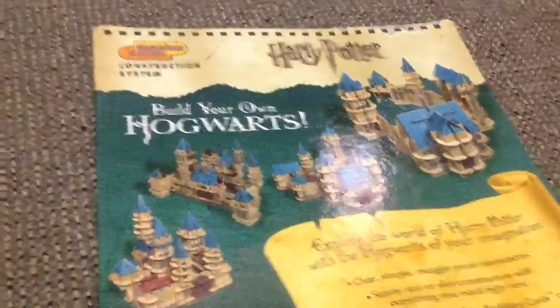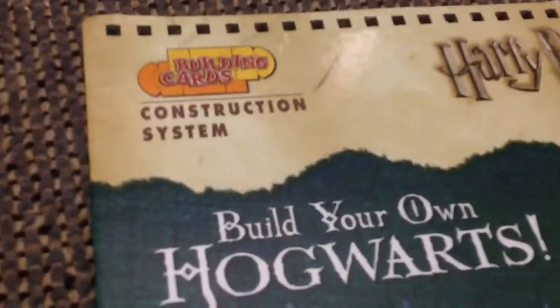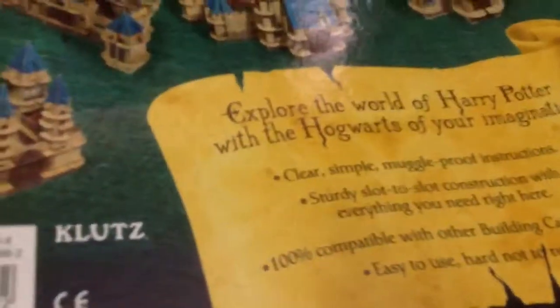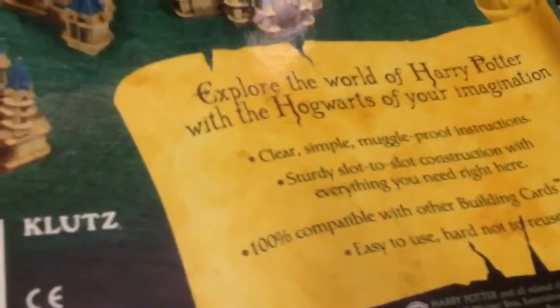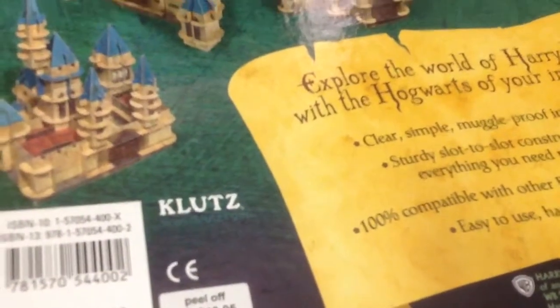It's a Hogwarts construction system out of building cards, which is like cardboard. This one is pretty old — I think it came out in 2006, maybe 2007.